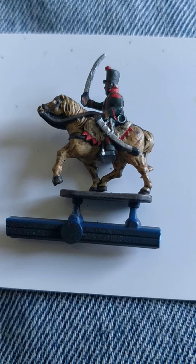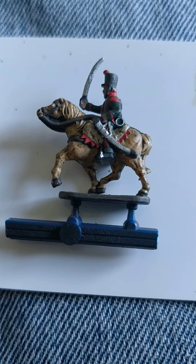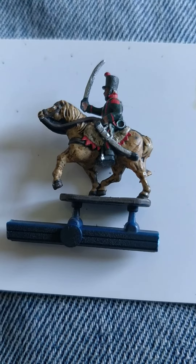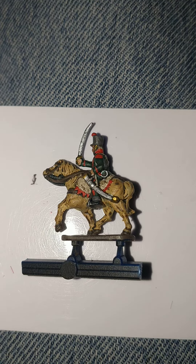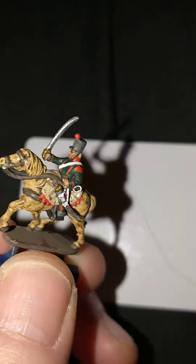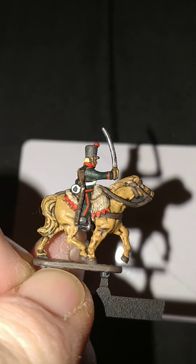Games Workshop's Rune Fang Steel for the scabbard and sword, stirrups — and I think that's pretty much it for these guys. Vallejo Brass and Vallejo Off-White to finish.